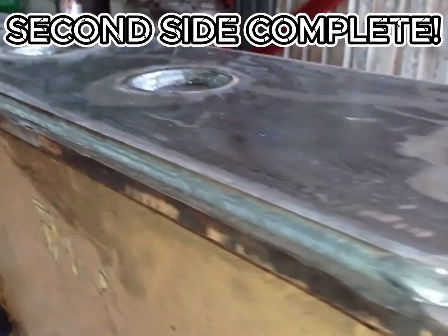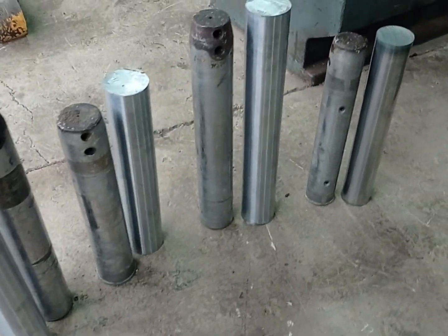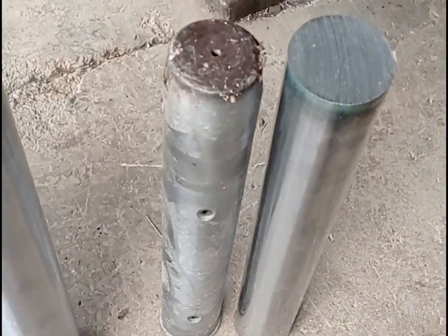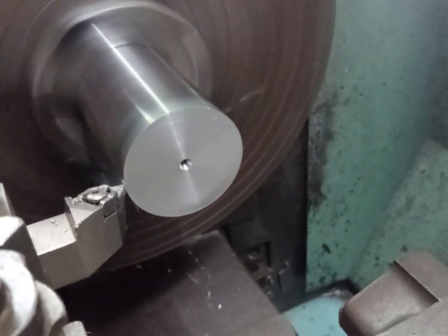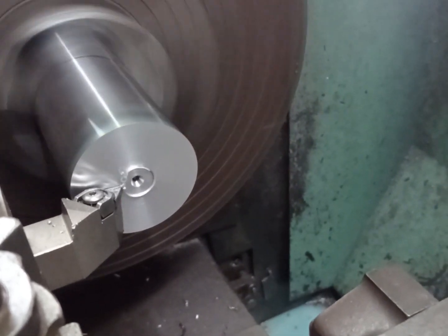The reinforcing plates are welded and the next task is the pins. I need to make four pins — three of them 80mm and one 70mm in diameter. I'm starting with the 70mm pin, as it is the only pin that takes a grease nipple. So I'm going to complete it alone then do the 80mm pins together.